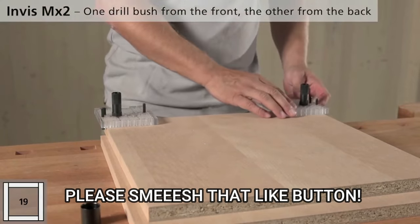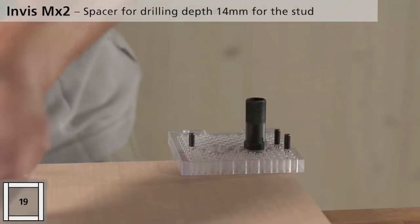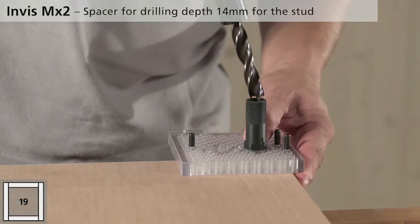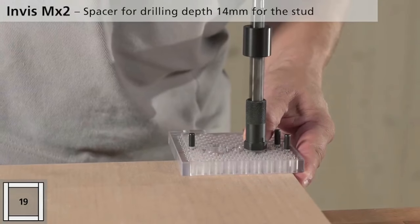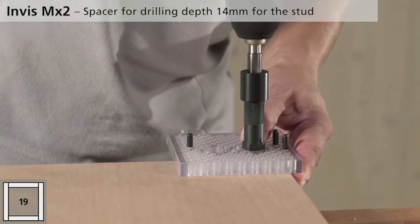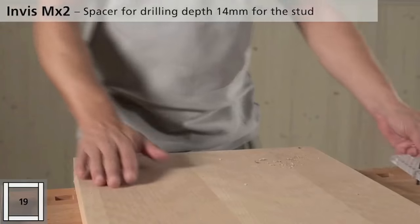It will sit right where you want it and will not move on you. When you go to drill, you're going to get that perfect hole. You get your stopper and put it on the actual drill bit itself — you can see it stops right there so you don't go through the material. That gives you that perfect 90-degree drilled hole.